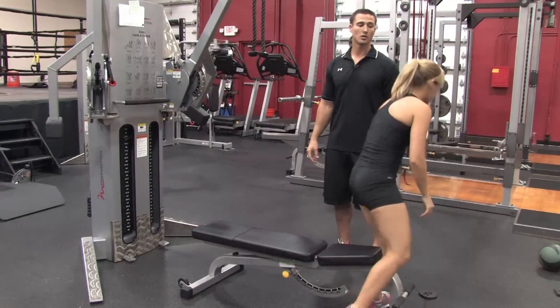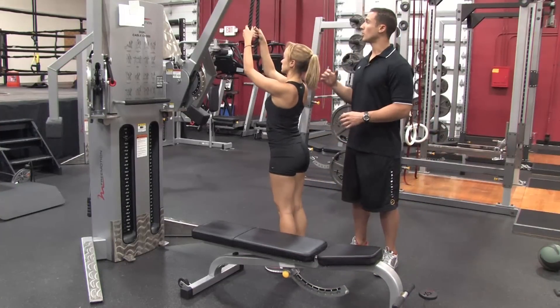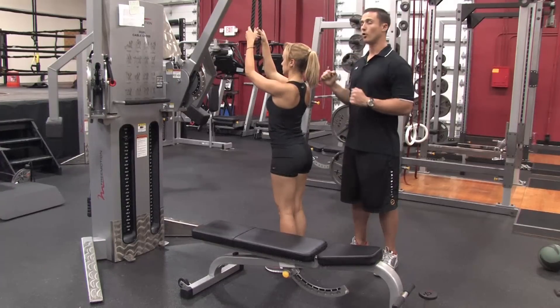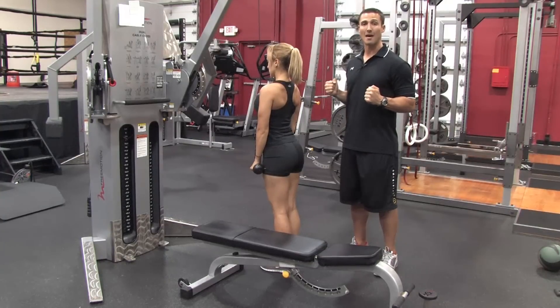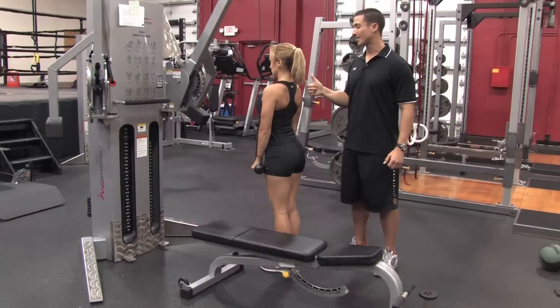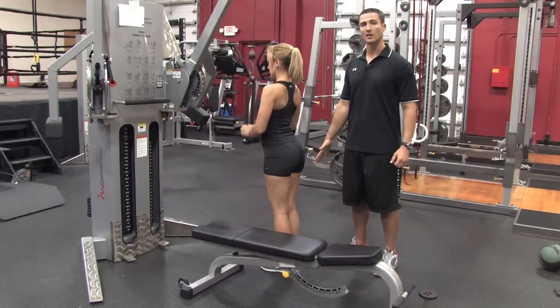The second movement is a tricep extension using a cable on a rope. You want to position the pulley so it's pretty much straight overhead. Pull both arms down to your sides, focusing on keeping the elbows into the sides and back. The shoulders should stay down and your shoulder blades should be in a back position.